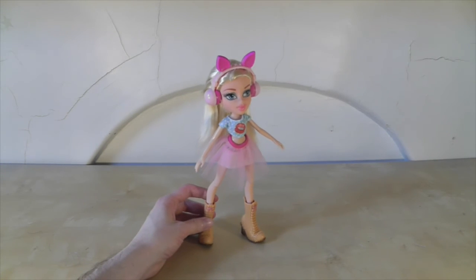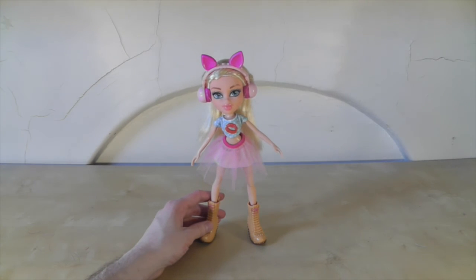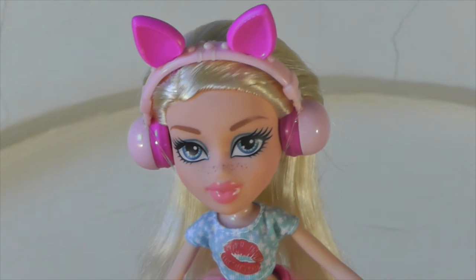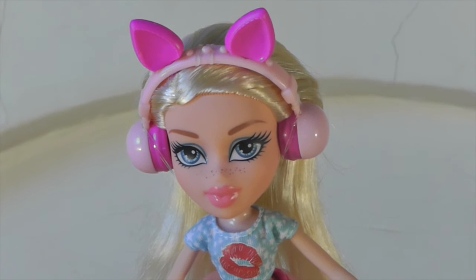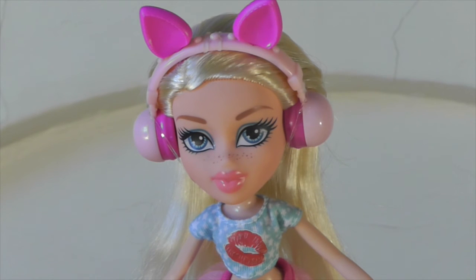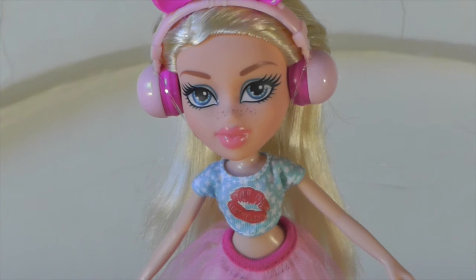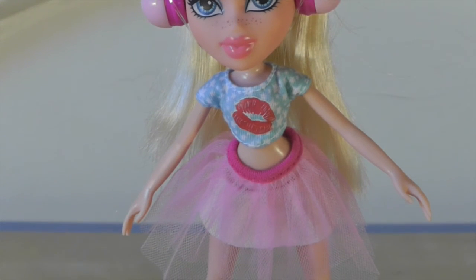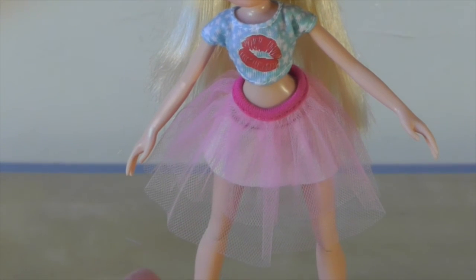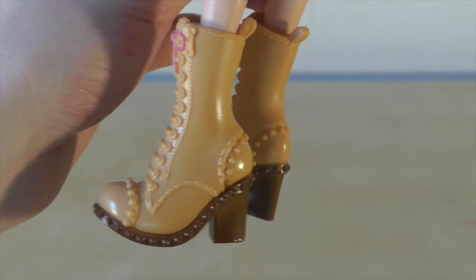Here is the Bratz Remix Chloe doll. I think she's really cool. I love her outfit — I love the tutu and the t-shirt with the lips on. The Bratz Remix dolls all come with big headphones, which are quite cool. I don't really like the pig ears on Chloe's — I just think it's a bit weird to have pig ears on your headphones. But she's got a really cute face; I love the freckles on the Chloe dolls. Cool t-shirt with stars and lips on, and a big tutu. And she's got these big chunky boots which are covered in studs.